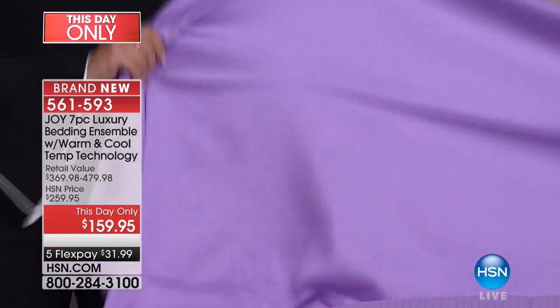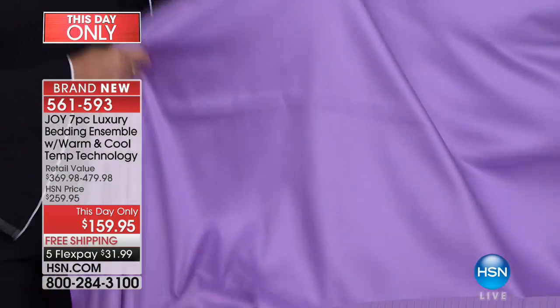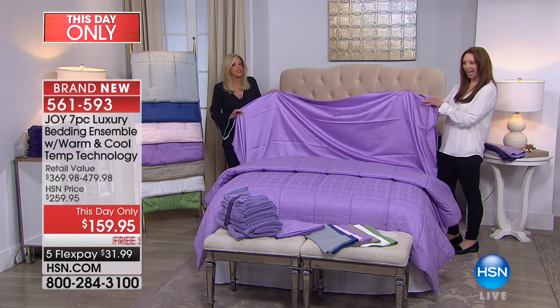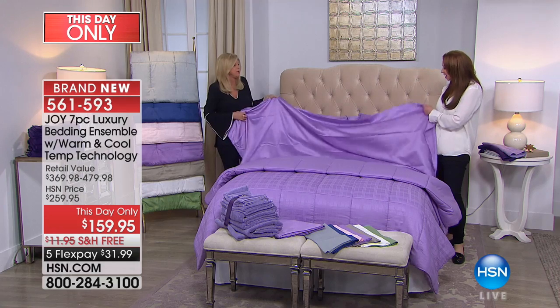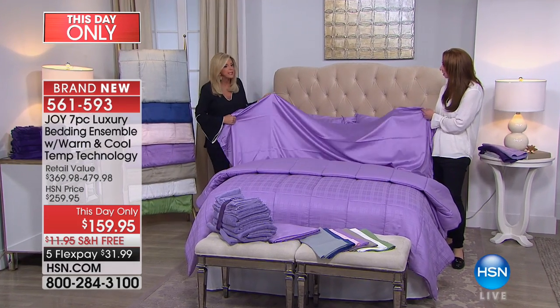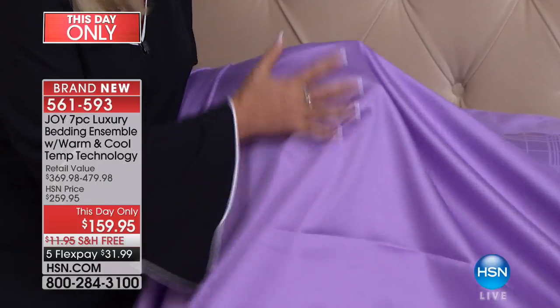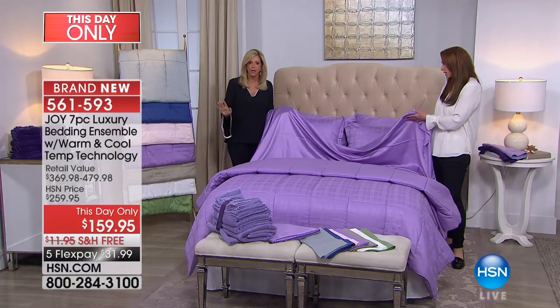I want you to look at this — I have been sleeping in this. Look at that. Can you see the sheen? Can you see the sheen and the drape on this? This is like a sheet that's six hundred dollars. It looks like liquid silk. It is amazing. You cannot find this cooling in any store.